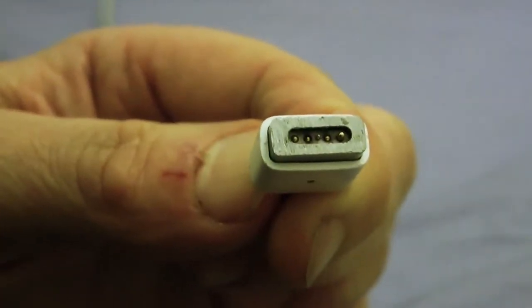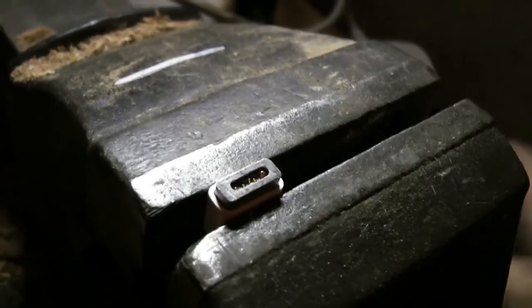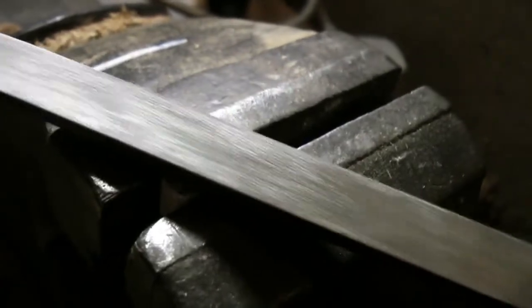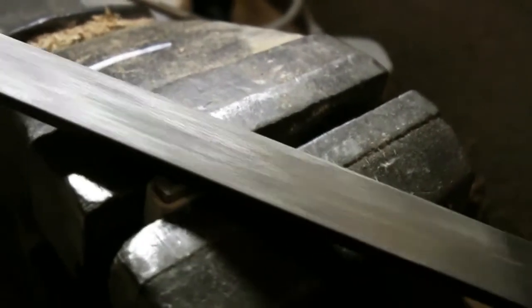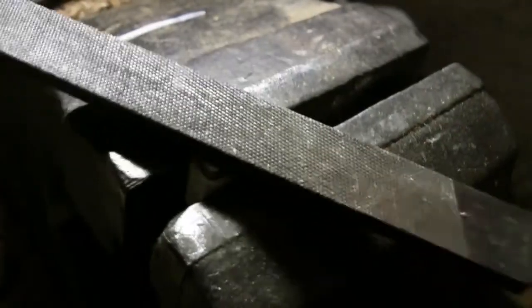I wonder if it's worn down or something's getting stuck. So what I'm going to do is reduce the space between the pins and the laptop, which involves filing a little bit off this magnetic block. I'm going to put this in a vice and file a little bit off — it's quite soft so you don't need to do a lot of filing.